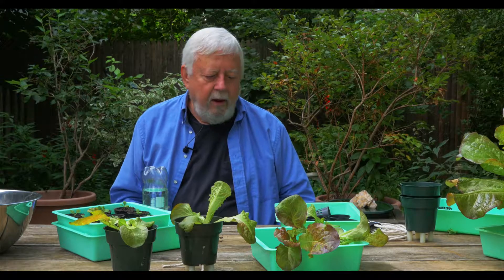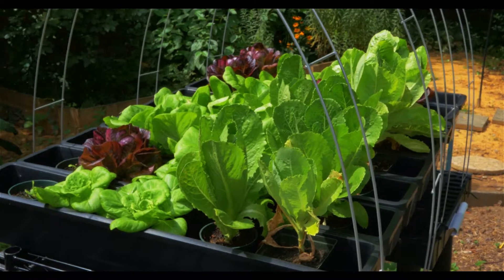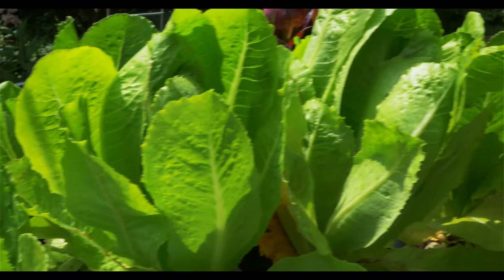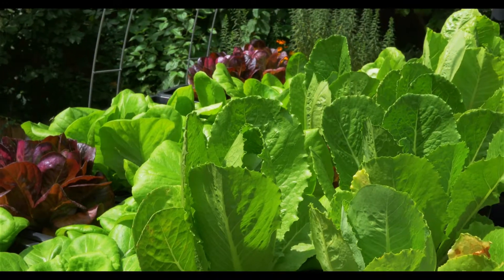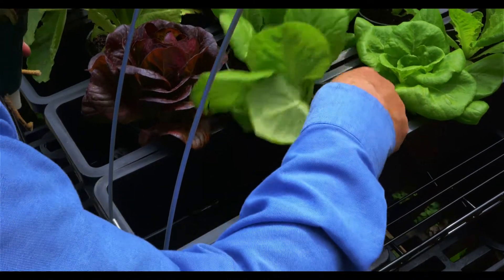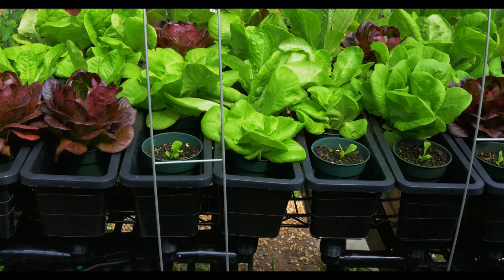I think I'm ready now to show you what we do outside. Everything we do in trays we do indoors, because if we did this outdoors, we would have water in the tray and attract mosquitoes.